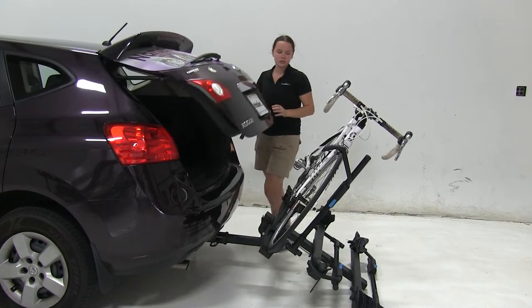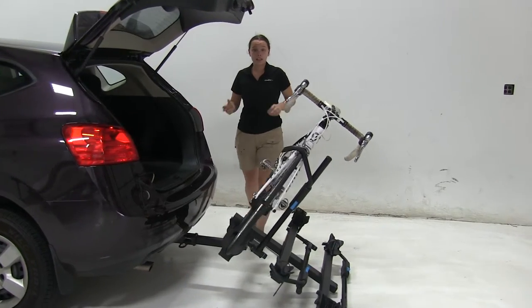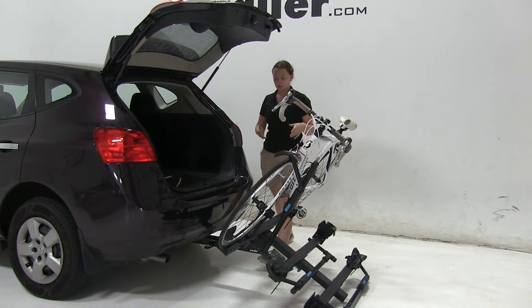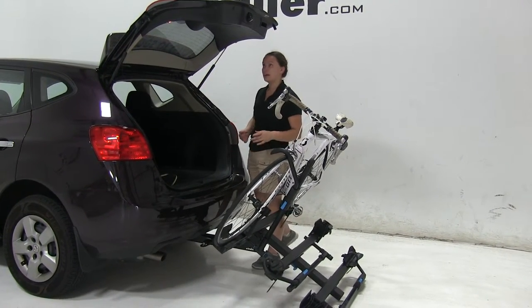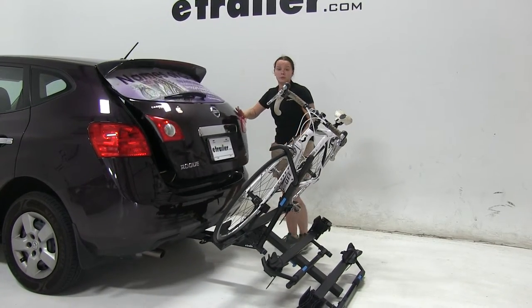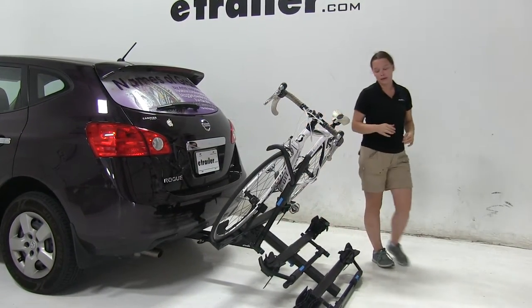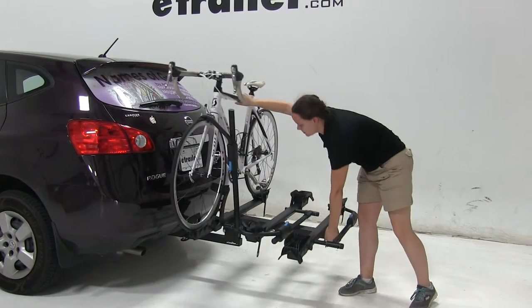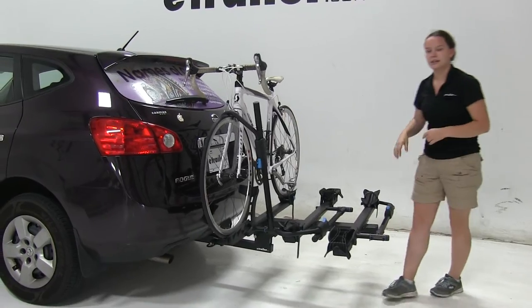That's okay because we still have full access into our back hatch area to get anything in or out that we may need even without it tilted all the way down. There's plenty of room to stand in between our bike rack and our vehicle to get anything in or out and we're not going to have to worry about removing our bike rack or our bikes. To put our bike rack back into place we'll simply lift up until that clicks.